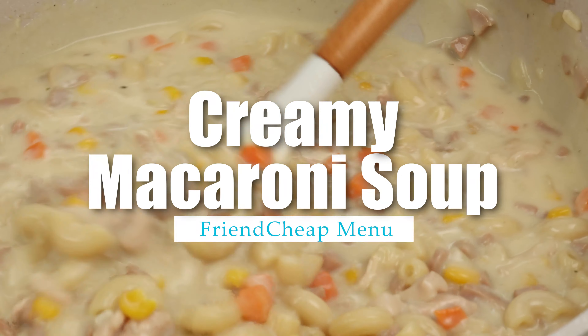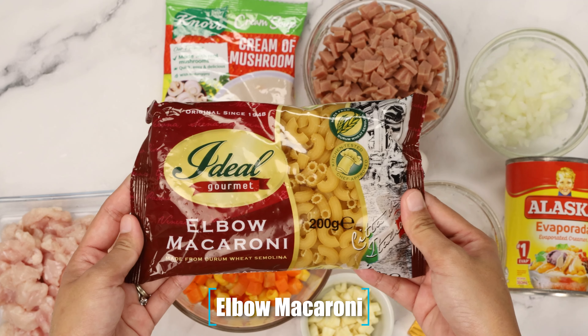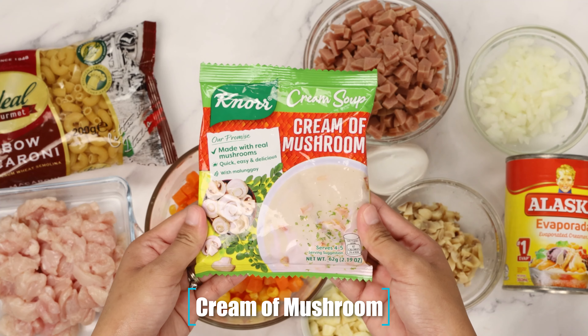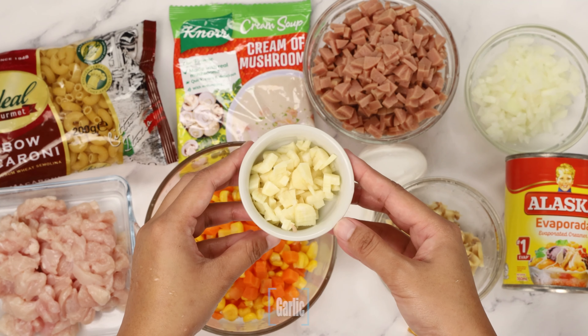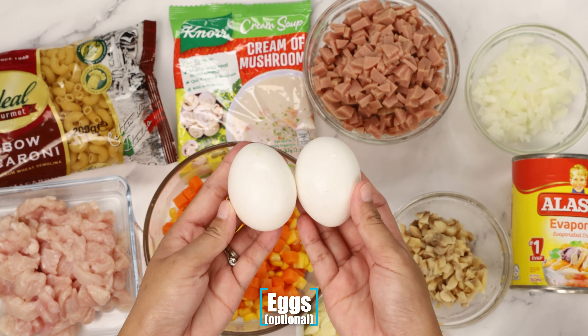I'm going to put the water on my side. There are other two dishes that I've been eating. Just a quick way to put it in the pan. I move out of the rice.